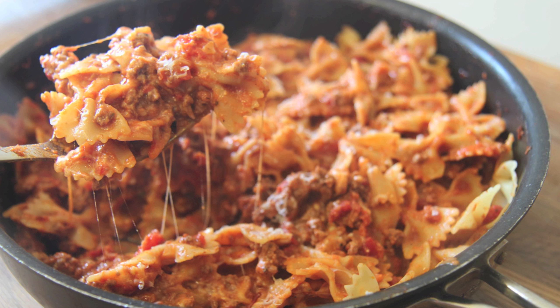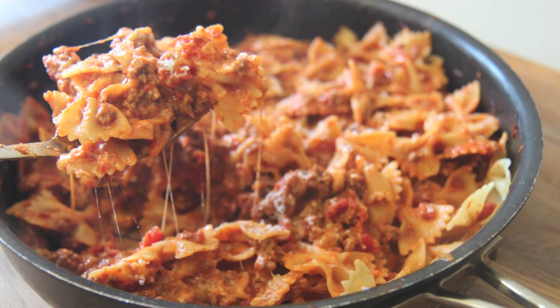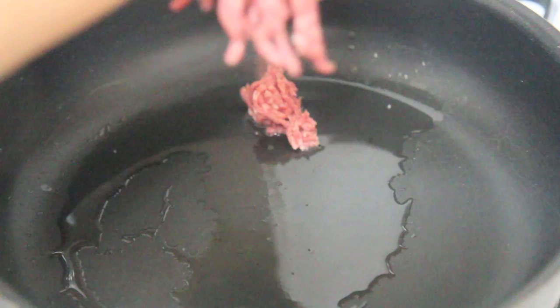Hey everyone, it's Julie! Today we'll be making spicy bowtie pasta. It's a quick stovetop recipe that can be made in less than 30 minutes, and every single person you serve this to will enjoy it. So let's get started.